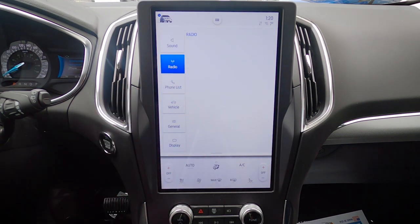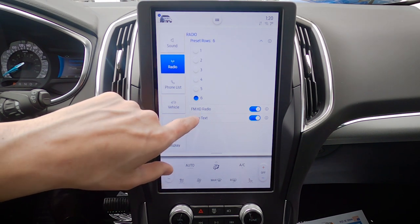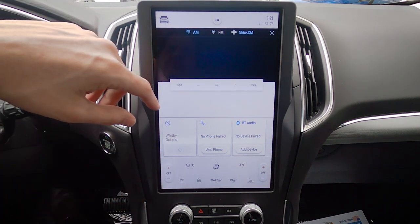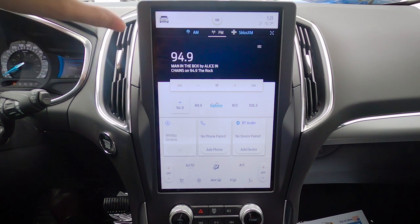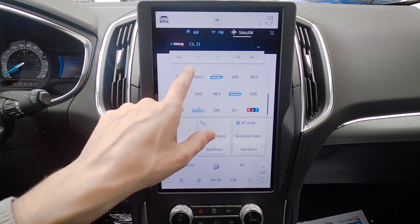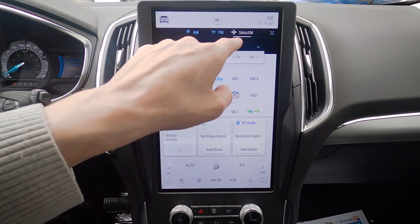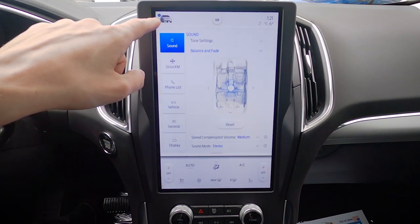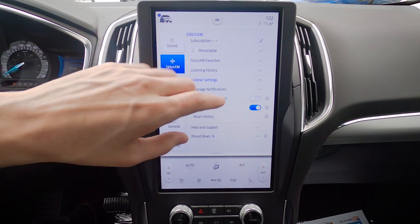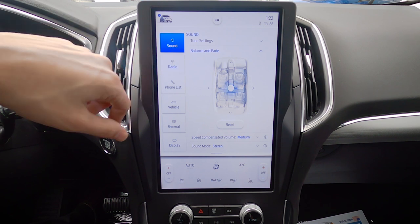Moving into radio — very straightforward. We've got a number of different preset pages; I always recommend turning this to the maximum so we'll go six pages. We've got HD radio as well as radio text. We can change between AM, FM, and SiriusXM. We've changed it so we have up to 30 individual presets — a mix between AM, FM, SiriusXM, etc. If we jump into SiriusXM along the top, we've got favorites, listening history, and settings including the ability to block explicit content or specific channels.